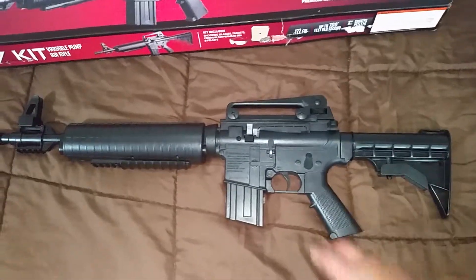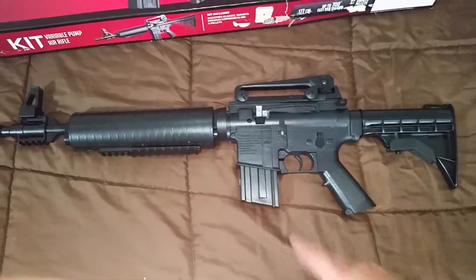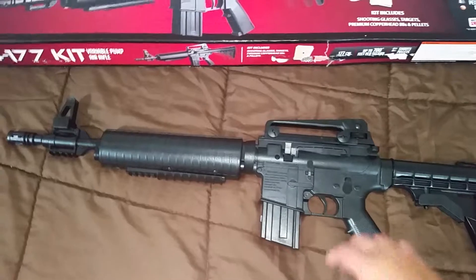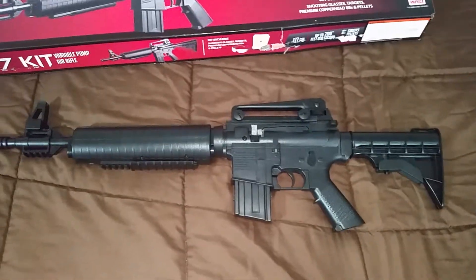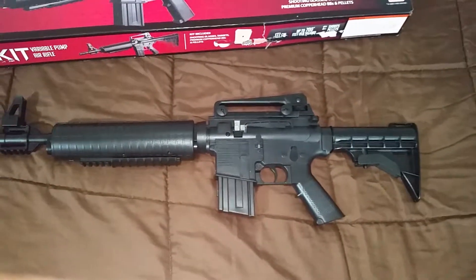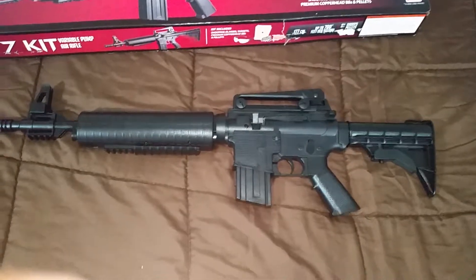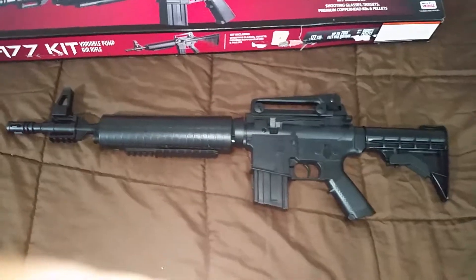Killing — hunting — little rats, rodents. You could do that with this one. You could kill a rodent with this one. There you go guys, it's my Crosman 177 BB slash pellet multi-pump rifle — another toy to add to my collection.